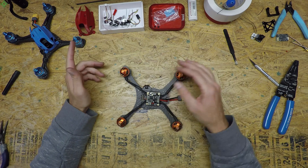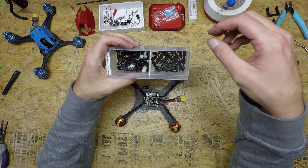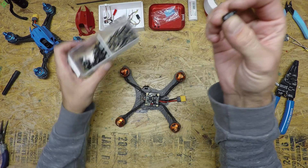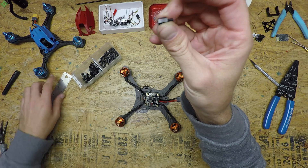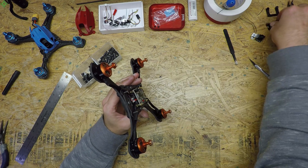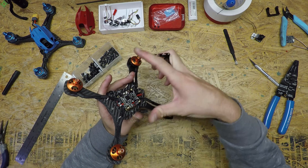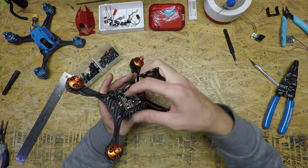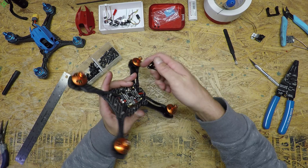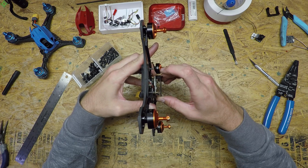So we have the flight controller on there. After this I use nylon standoffs — I had a kit with a bunch of different sizes. I think that's an eight millimeter standoff right there. You want a taller standoff here because on your stack plate above it you'll have your receiver on the bottom, and you want a little room to stash spare wire. I don't cut my wire perfectly to length — I leave a little spare wire so if you want to take the top plate or flight controller off, there's enough room to move everything around.